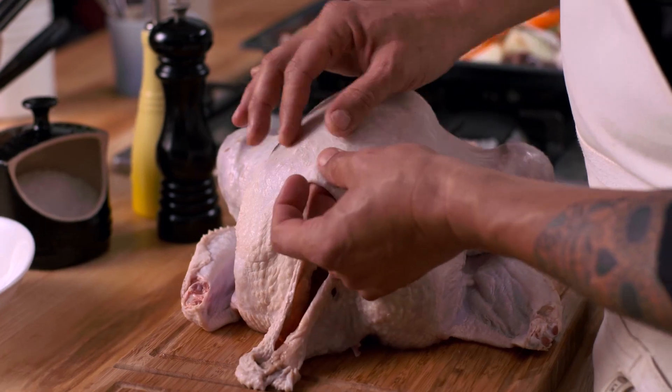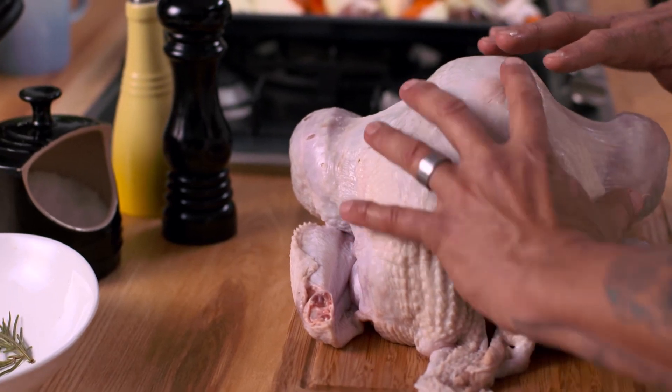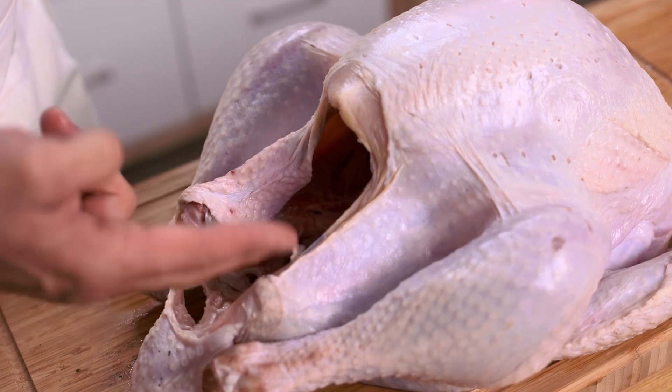After loosening the skin from the flesh of the breast, we're going to insert some stuffing all the way over here and into the joint of the legs as well. The cavity I'm just going to season. One of the big challenges when cooking a turkey is to have the turkey cooked all together at once.